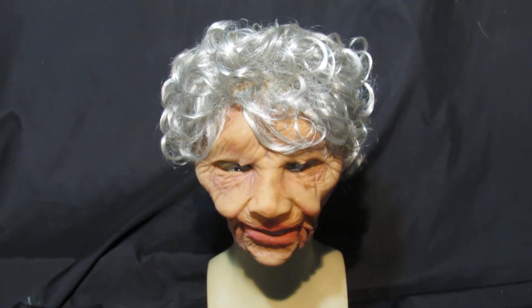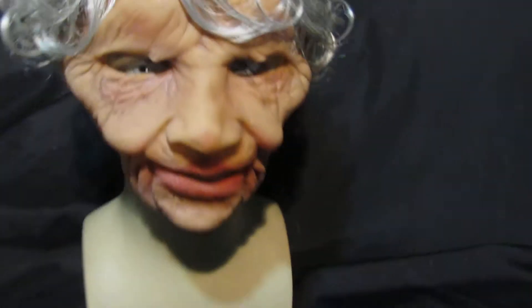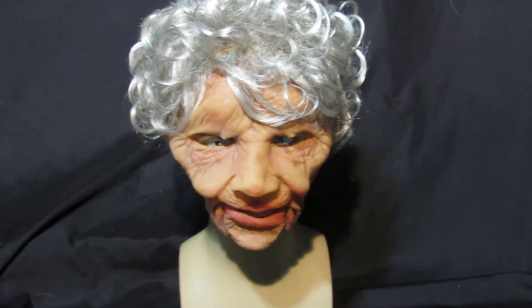Great value for money at £46.99. Comes with the wig and it's all round just a really really nice mask. Great if you want to do an old lady.